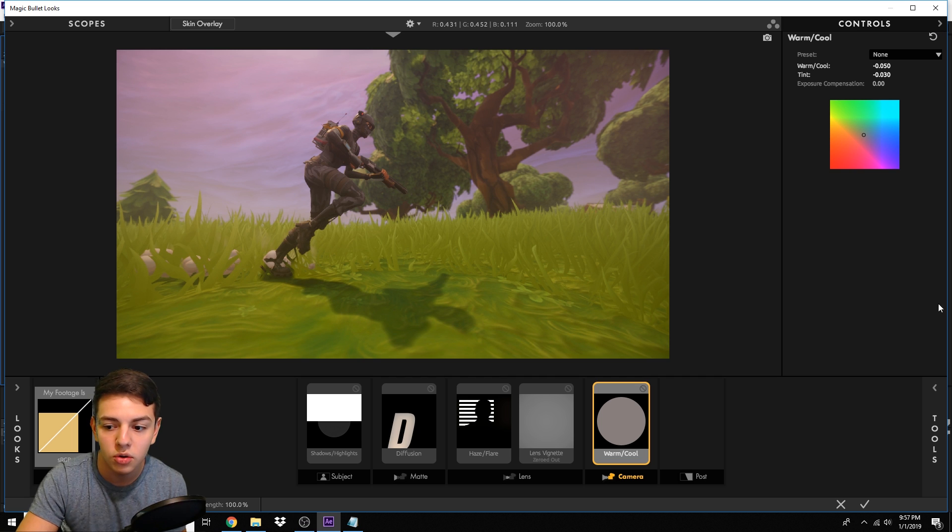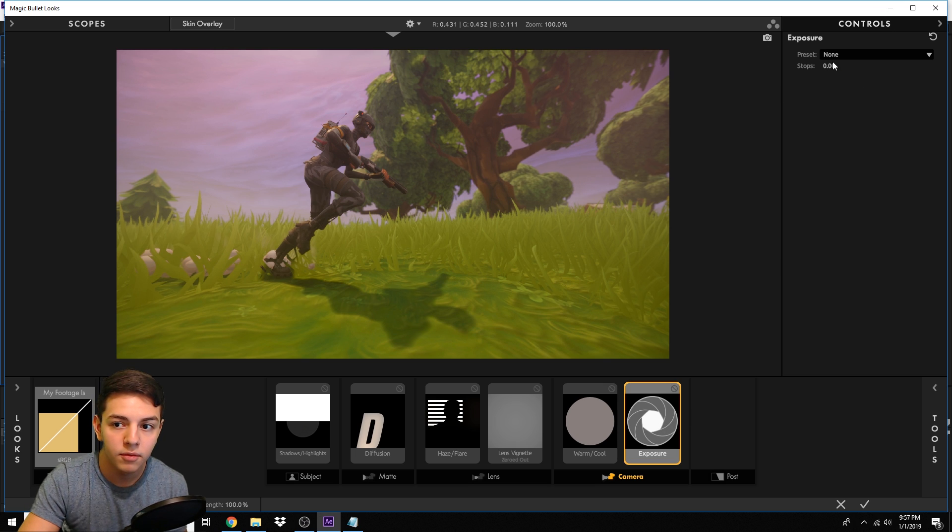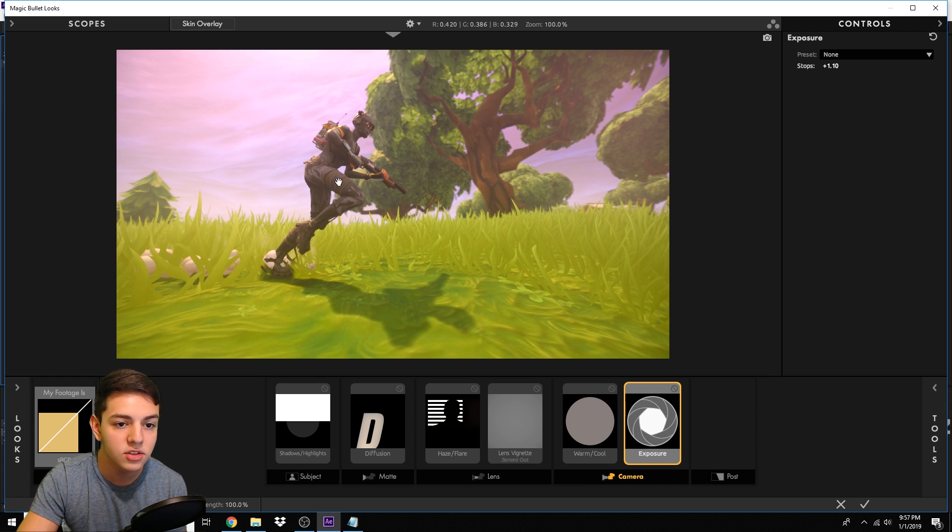Next step is Exposure. Go to Tools, find Exposure in the Camera area, drag it over, and set the value to 1.1. We're adding a lot more exposure — you can see the whole CC just brightened up. Don't worry, we'll make this look a lot cleaner once we're done. Your CC will not look like this at the end.